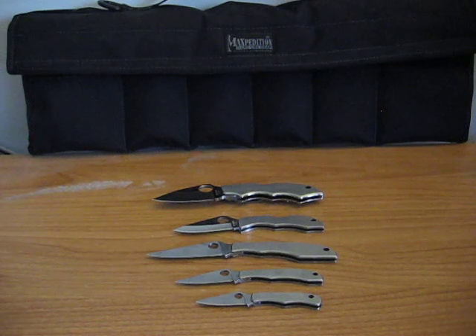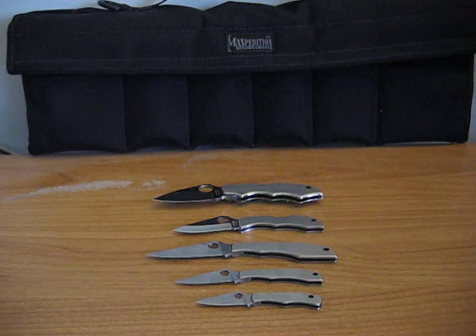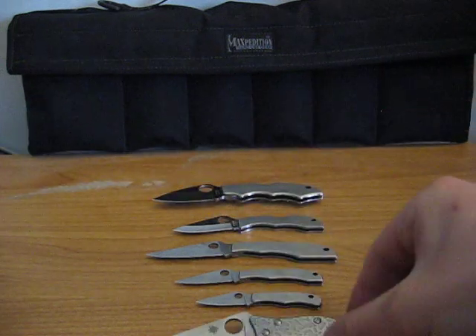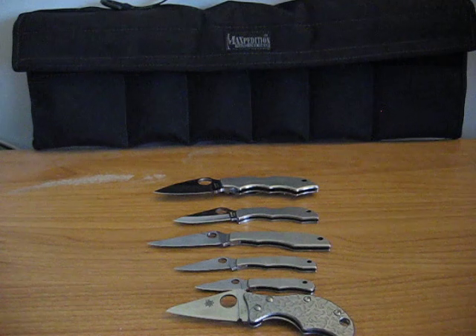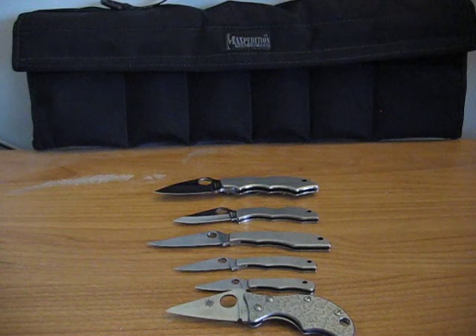Then it's the — got a little Spin with the etched handle. This is the Lava, also a nice little knife.